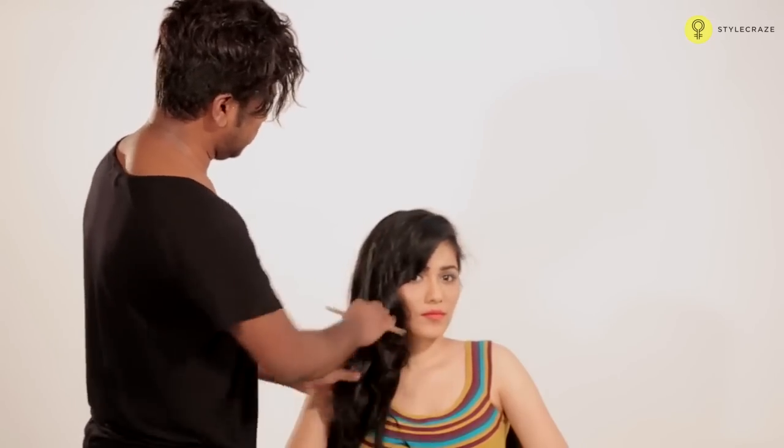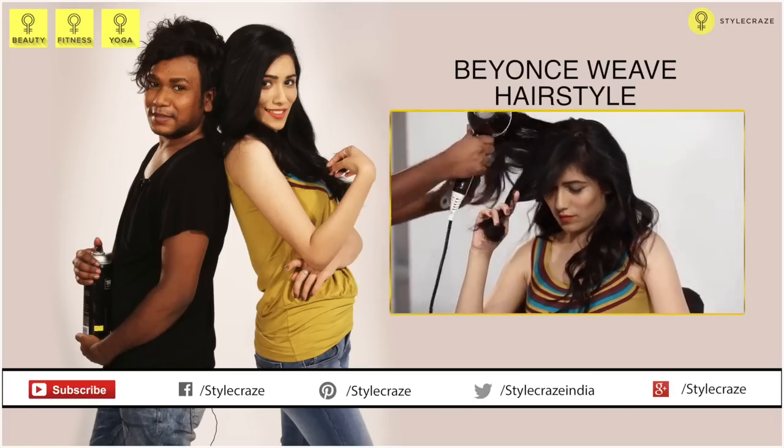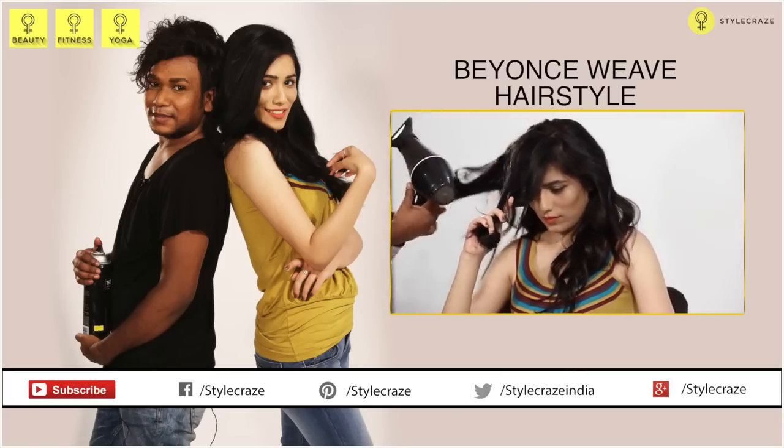Do the curling towards the inner side so that you get a nice wave on the face. Now that's the look — side parted hair.